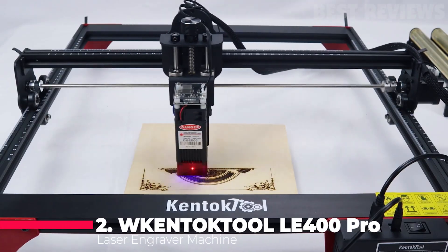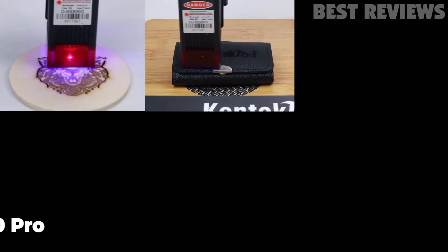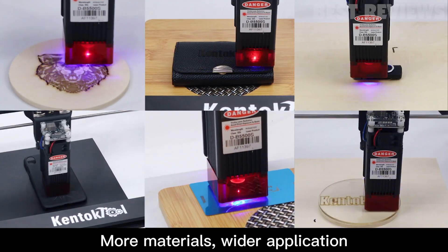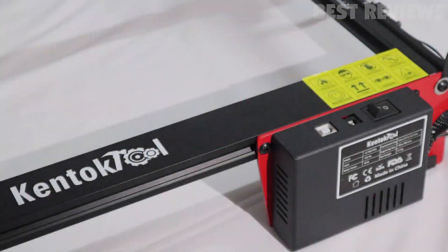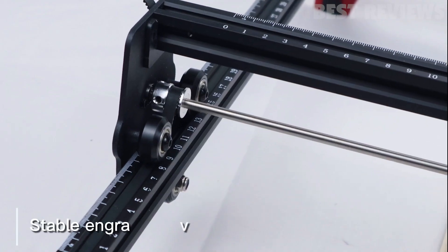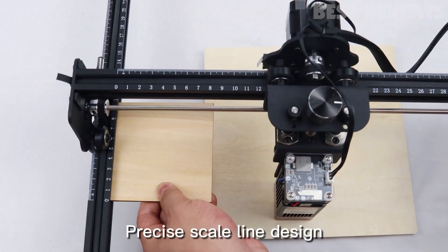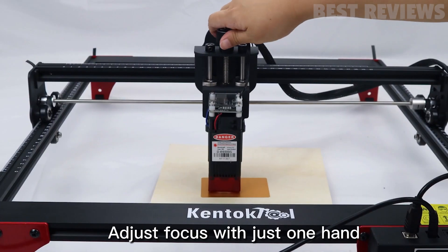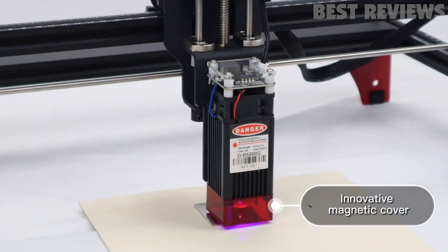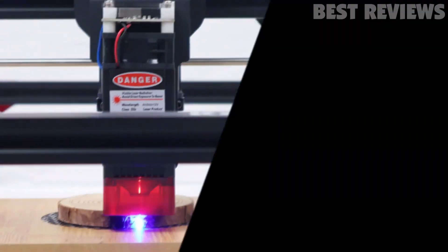Number 2: Kentoctool 400 Pro. The Kentoctool already wins over with its seamless design. A full aluminum alloy structure guarantees high-precision engraving. There is so much more to this machine than its aesthetic — you get a laser-focused spot that can be as fine as 0.08mm, which is two times thinner than more traditional lasers out there. The machine also comes with a knob that makes focusing with the laser really easy, allowing for more precise engraving.